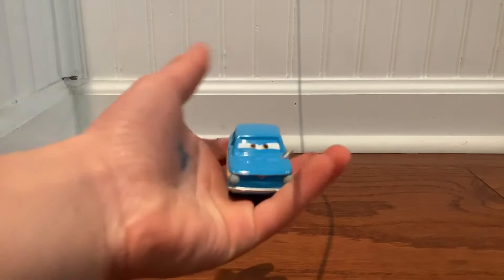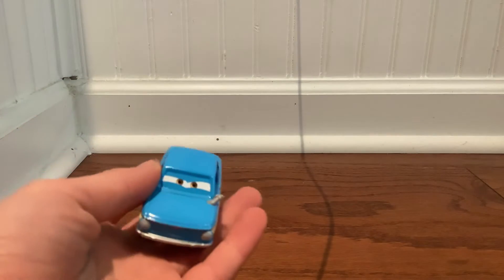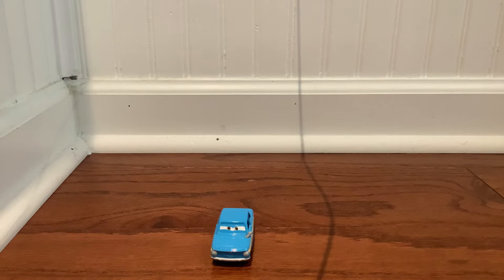Before I even get into the review — this is a Cars 2 Lemon. Lemons are basically cars in the Cars 2 universe that got made fun of because they break down easily, so they were called mean names like Rust Bucket and everything. They did not like that. The times they were getting laughed at just gave them strength, I guess. So that's why they sabotaged the World Grand Prix. But other than that, let's review it.